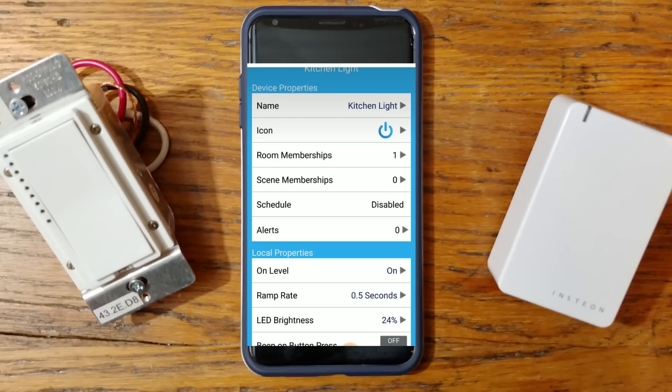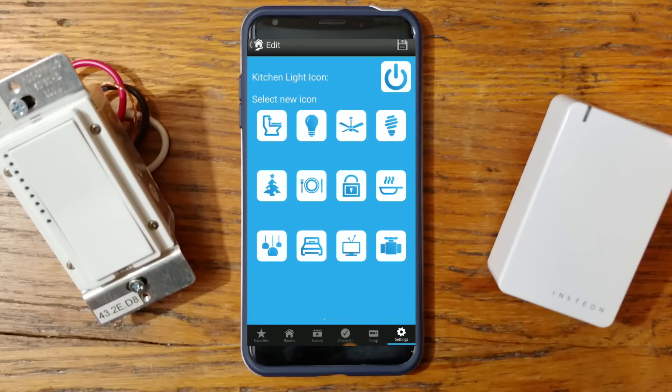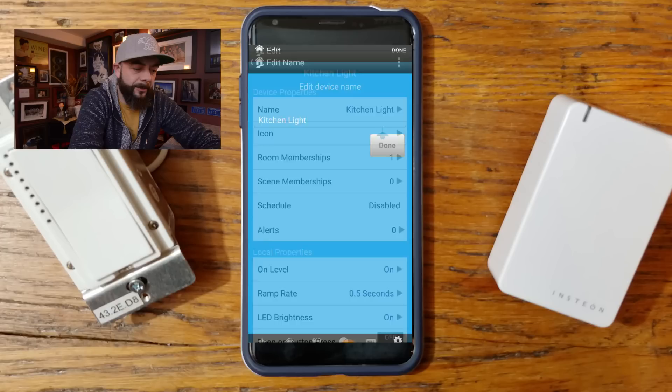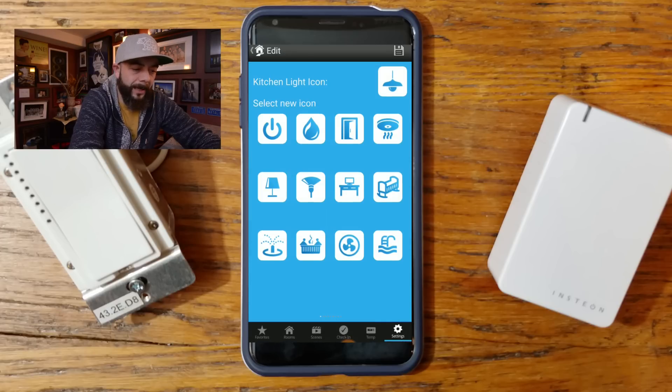The next option is to change the icon. Since this is an overhead light, we'll find something that looks like an overhead light. We'll use this one here — that's our icon for kitchen light. Once your device is connected, you're led to your properties page where you can name your device and change its icon, which we've done — renamed it 'kitchen light' and set it to a picture of an overhead light.